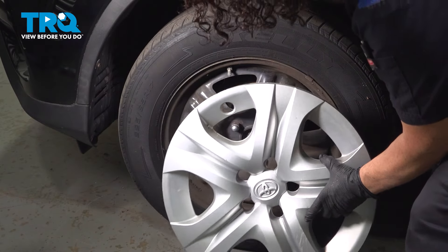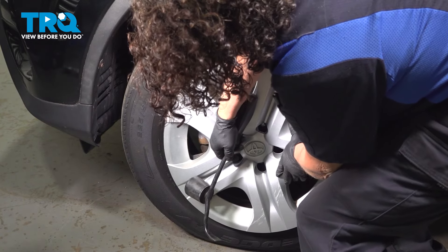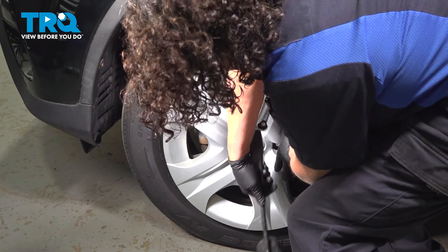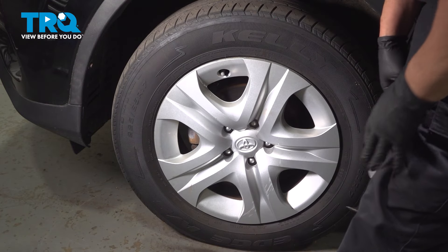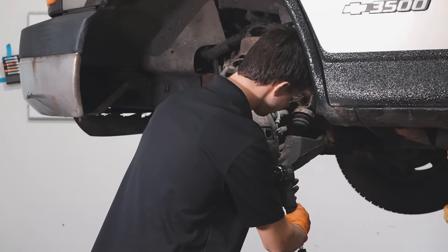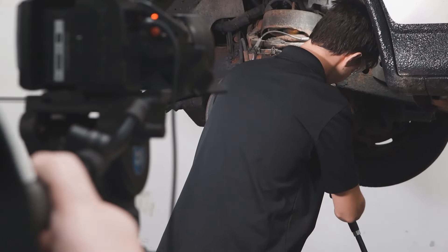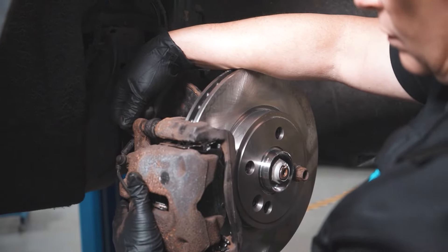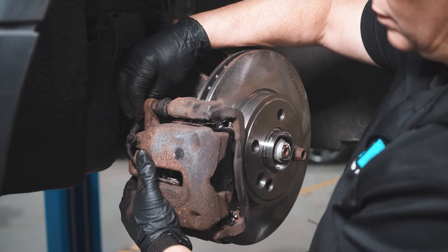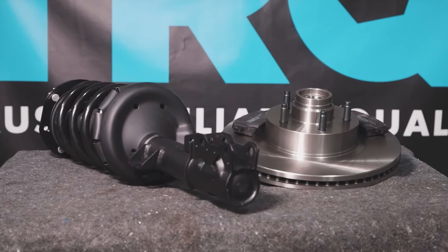Now to reinstall the hub cap, you line up the valve stem — and there it is. When only the best will do, demand TRQ — the only company that lets you view before you do. TRQ is committed to offering the highest quality aftermarket auto parts engineered with peace of mind. Thanks for using and viewing with TRQ.